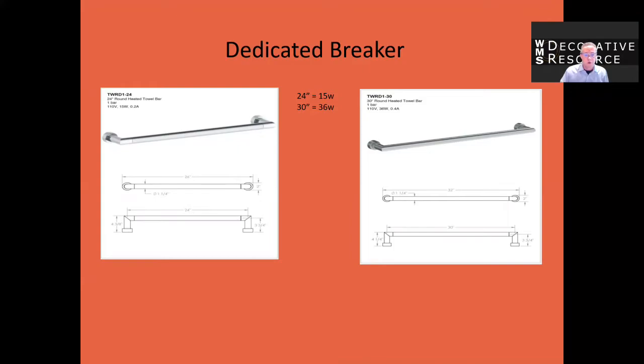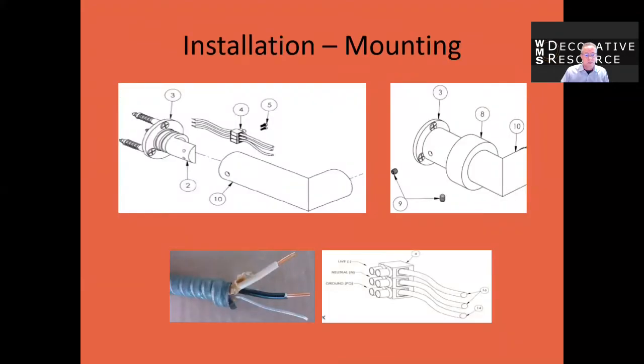The bars are 110 volt, and if you're going to be ganging multiple bars together they should be on a dedicated circuit. Installation is very simple and mounts very similar to a grab bar or towel bar. The electrician pulls the Romex out of the wall where the bar is to be mounted, then the bracket is mounted to the wall around the Romex. The Romex is connected to number four, which is the adapter that connects to the heating coil. Then you just set your trim on your mounting bracket.